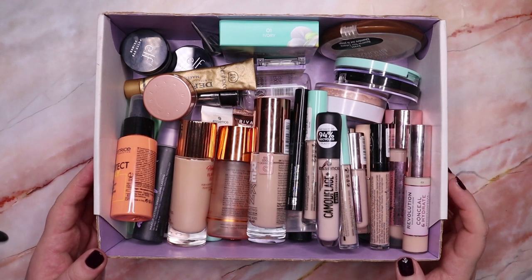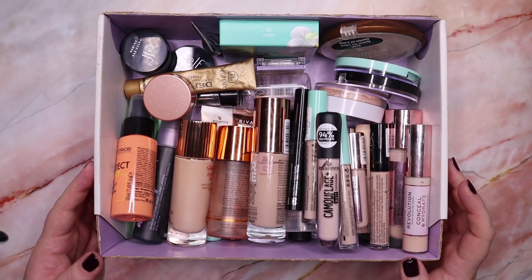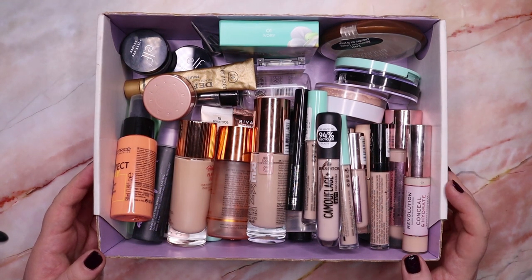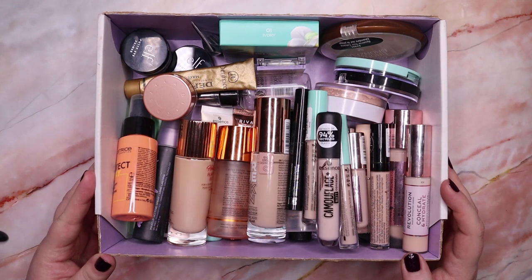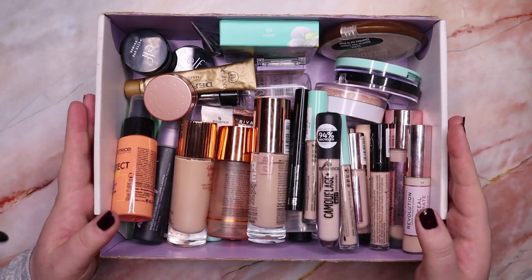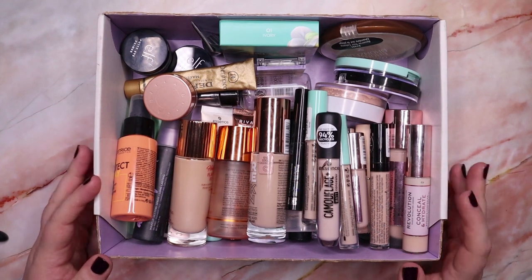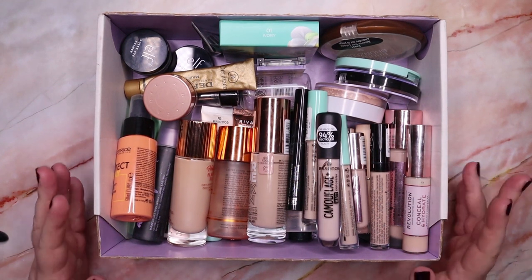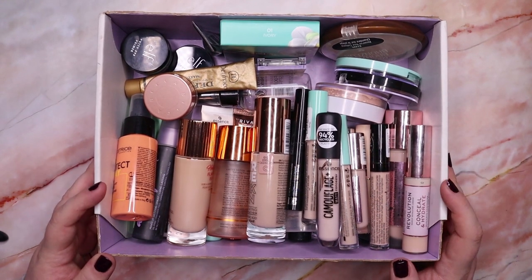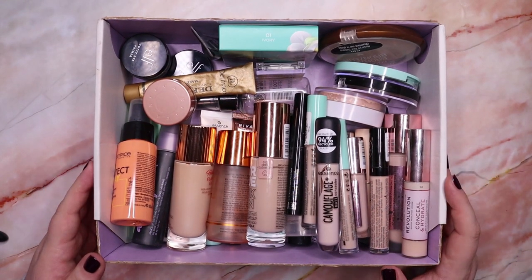Hello everyone and welcome back to my channel. My name is Anna and today is the first video of my declutter series. We are going to start with all my base products. I feel like it was kind of overdue to do another declutter series, so I'm very, very excited to be starting it now.